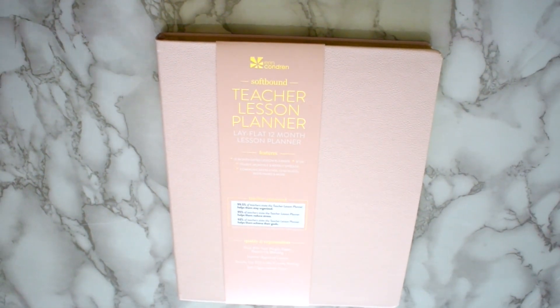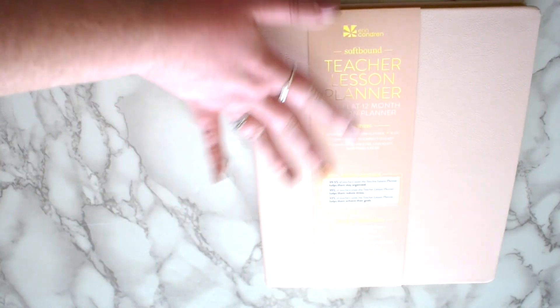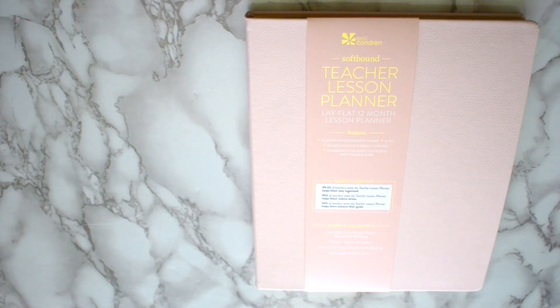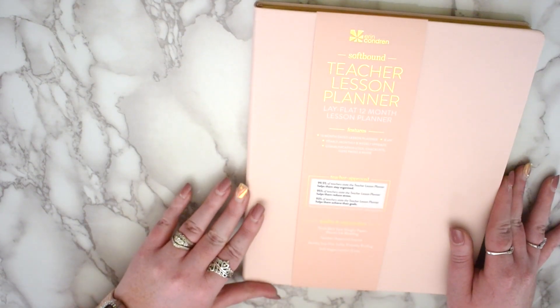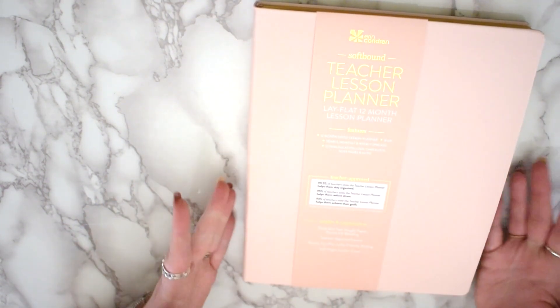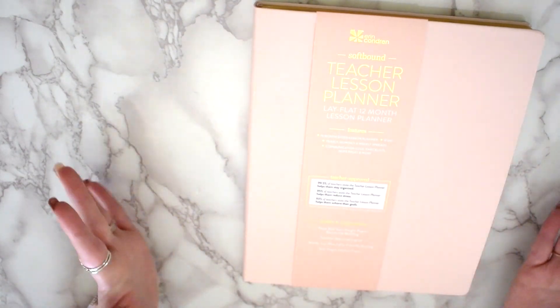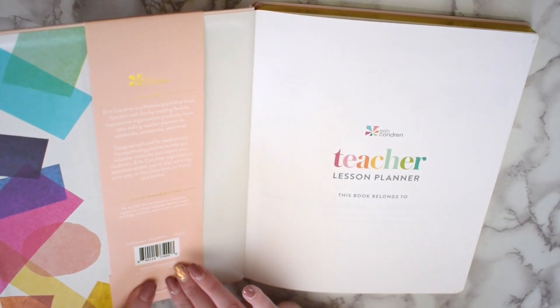This one is a little bigger than some other planners, so I want to make sure I get it in frame. This is the Softbound Teacher Lesson Planner. It says Lay Flat 12 Month Lesson Planner Features, and we'll go through all of this. It is teacher approved, quality tested, vegan leather — all that great stuff.